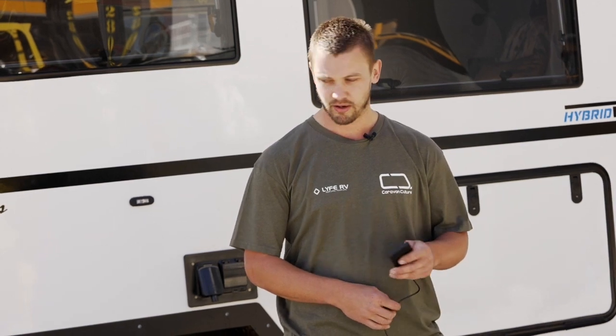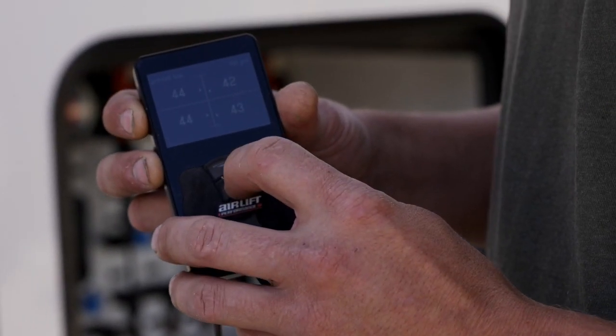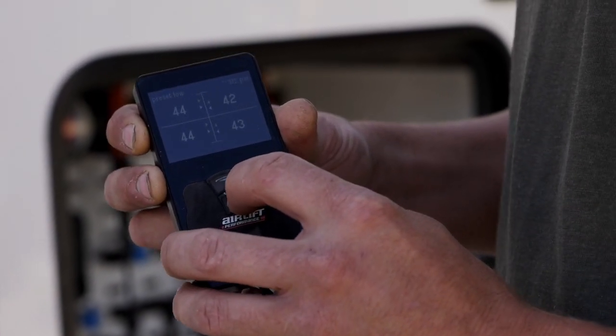The ride height is actually set by the control when initiating the first calibrations, which we do in the factory ourselves. I'll now set the van to the second ride height, which is good for trail riding — it brings the van right up to its highest point.